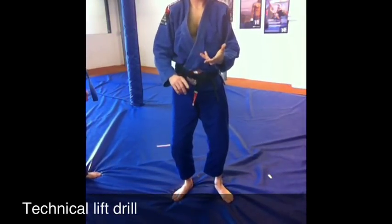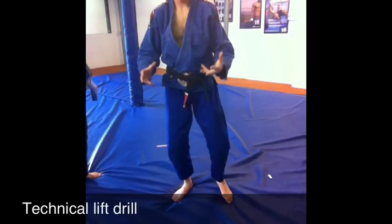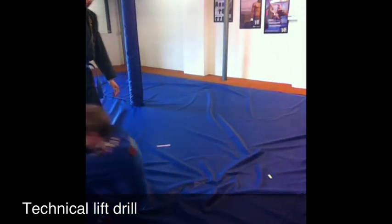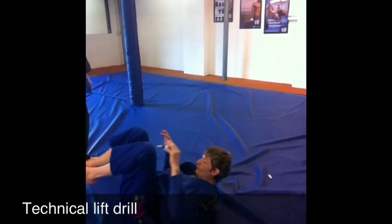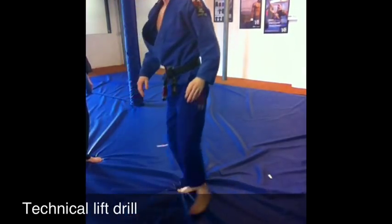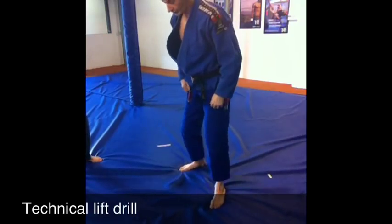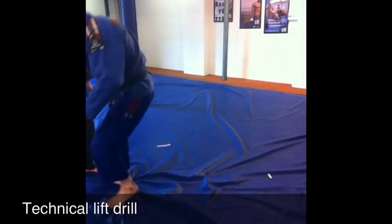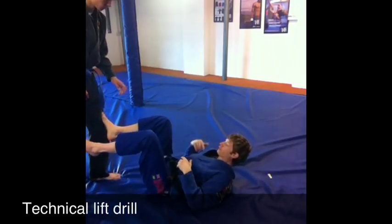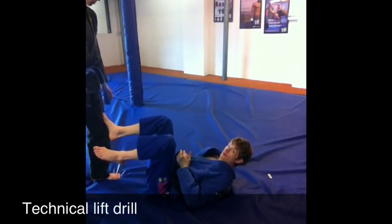Technical lift, technical stand up, masters lift — all the same thing. Basically all we're going to do is break fall and stand up. We're going to talk about why we stand up like that. So I'm on my back, maybe because my partner has pushed me over or knocked me down.